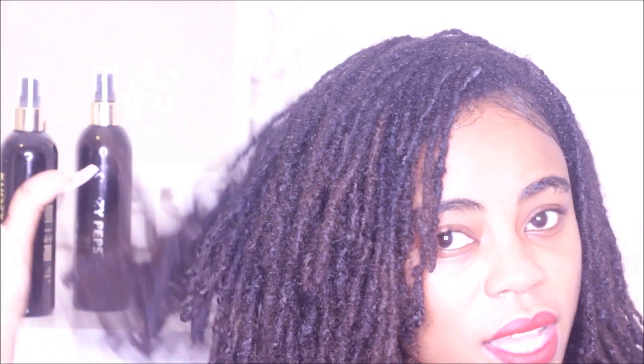As you can see, this is the current state of my locks — sometimes the color doesn't come across well on camera but there's a little brownish tint. I'm yet to dye them and do hope to do that very soon. That's all for today guys — thank you so much for watching, don't forget to like, comment and subscribe. Until next time, take care, God bless, bye.